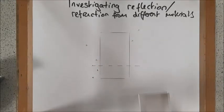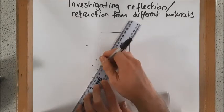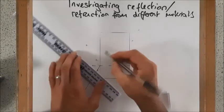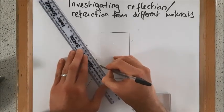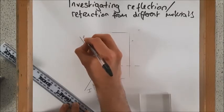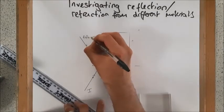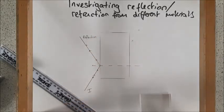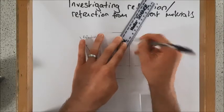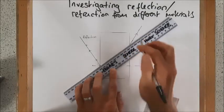I now have this set of marks on my paper and I'm going to line up my ruler along those lines, making sure I always put in arrows to show the direction of travel. So that was my incident ray and this is my reflected ray. There's my reflected ray, and then I'm going to get my refracted emergent ray out here, and then to track the path through the block I can just join up those two lines.